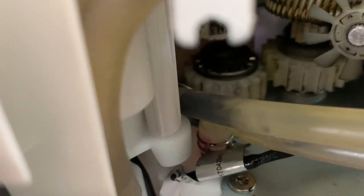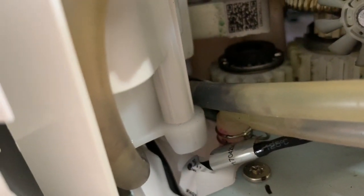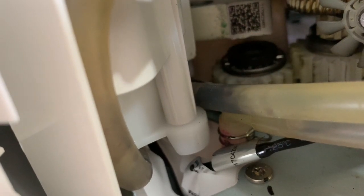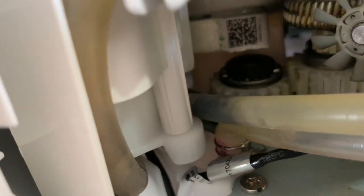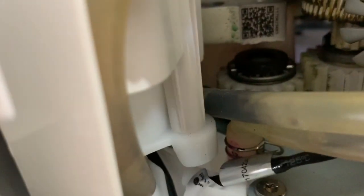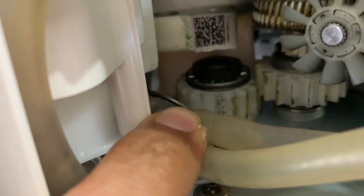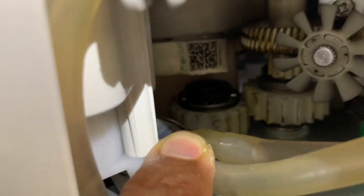This is the gear which is causing the problem. This is the main gear which rotates the kneading cup. And I see this washer loose lying here.